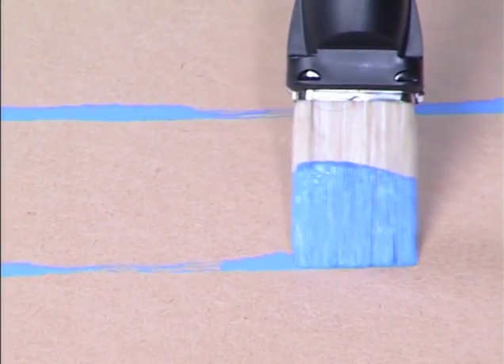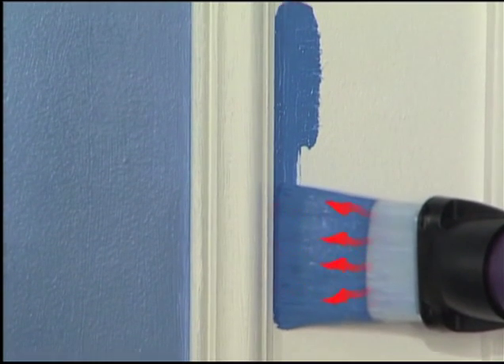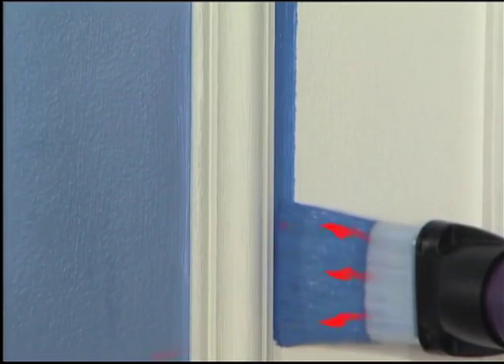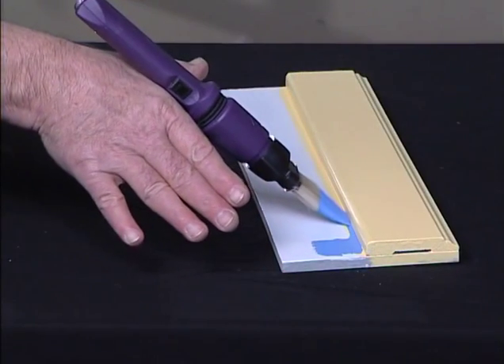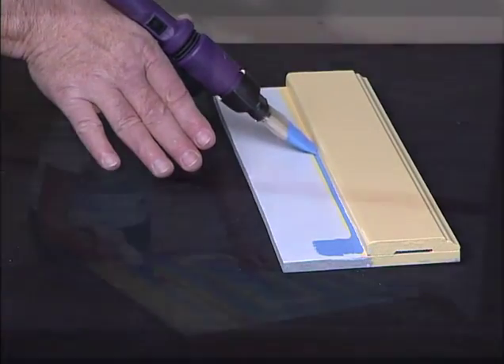The movements transmitted to the hairs of the brush provide it with a form of autonomous movement. The vibration guides the brush naturally and effortlessly, making paint application easier. Consequently, it's natural for the brush to deposit the paint in a rectilinear fashion.